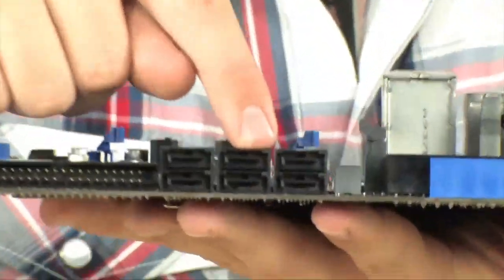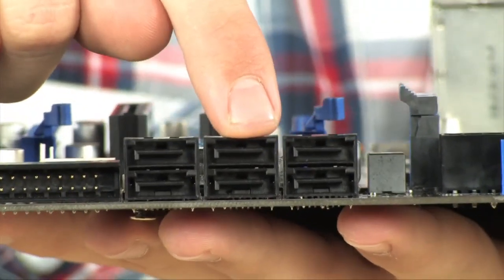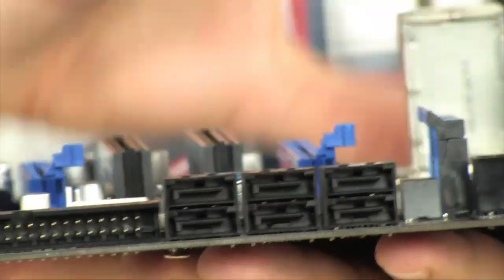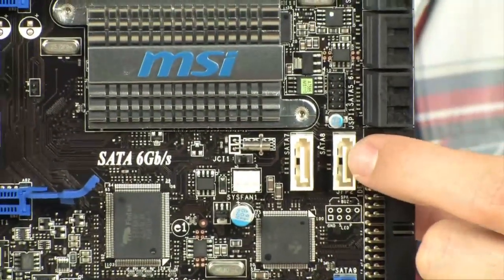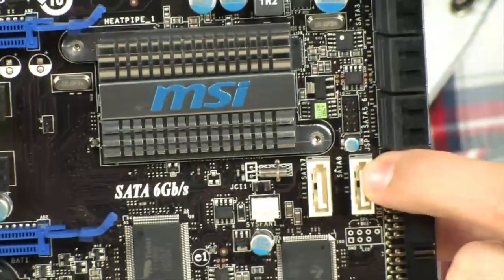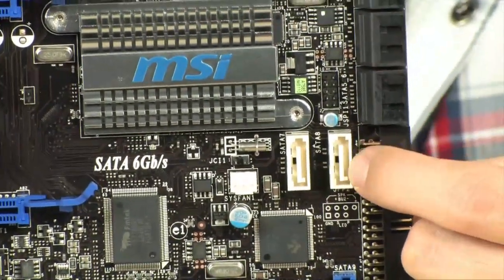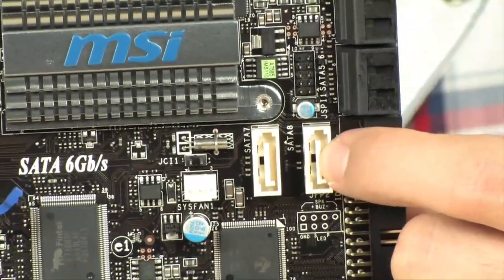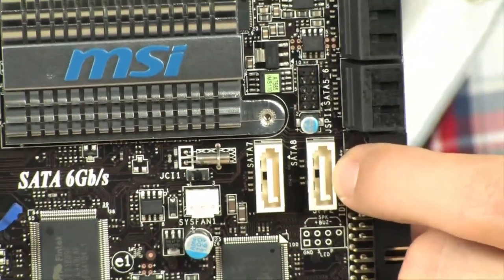SATA ports on here are incredible. Check this out. You have 6 SATA ports right here connected to the P55 chipset, so these are going to give you RAID 0, 1, 0 plus 1, 5, and JBOD, or just a bunch of disks. These two white ones over here are connected to the Marvell 6 gigabit per second chip, giving you full-blown 6 gigabit per second speed. You're going to see a lot of new SSDs and hard drives using this interface, and they will give you a big speed improvement once SSDs go faster than the SATA 2 interface will allow.